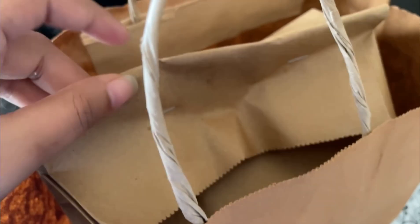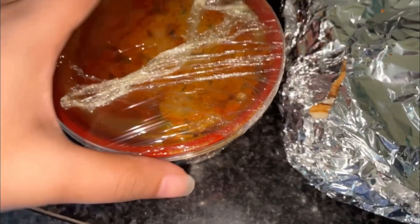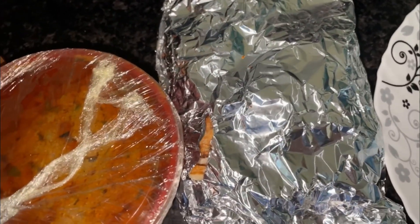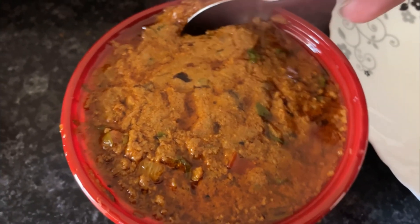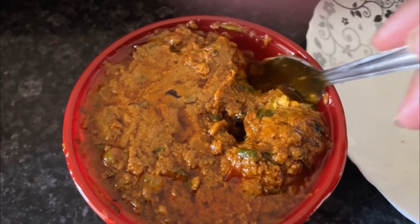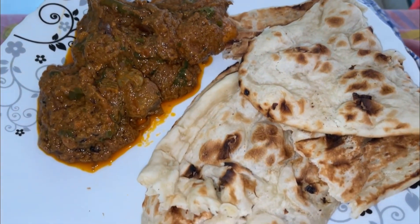Smile! Say Happy New Year! Happy New Year! This is the pasta which we have brought from Shalimar. This is chicken masala and butter naan. The pasta is done well. This is chicken masala and this is butter naan — let's go for lunch. I am eating chicken masala and butter naan.